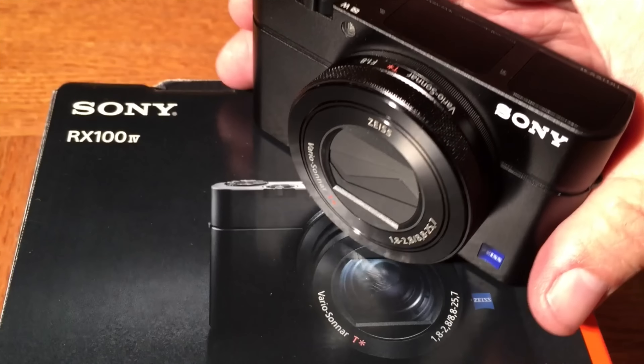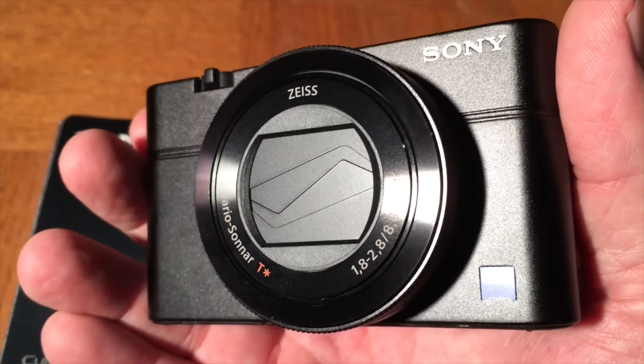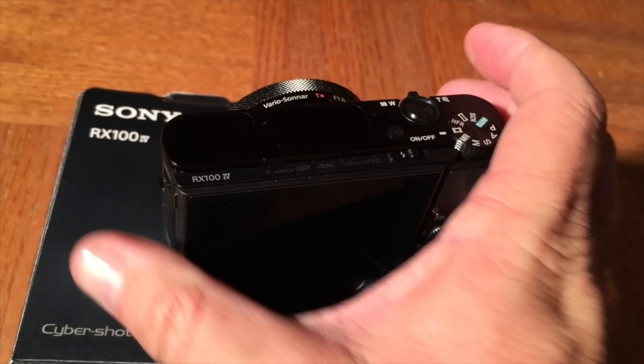You can see here it is — a beautiful little camera, very nicely crafted, and you've got your Zeiss lens on there. It's pretty nice.